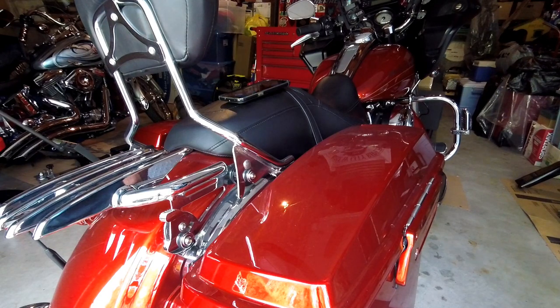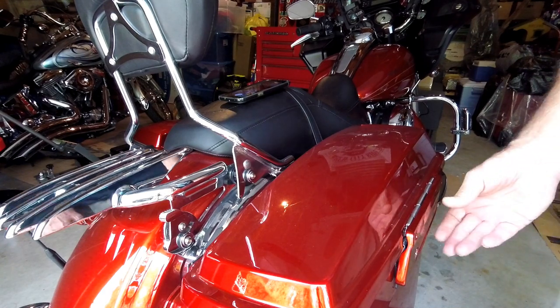Every time I started up my bike I could hear a definite rattling coming from the rear end of the bike. Visually I couldn't see anything until I got down and looked closely between my right side saddlebag and my bike. You can look in there from the back of the bike and see your rubber muffler mount grommet — mine was not in place. I already checked the left side and that one's fine, so I'm going to replace the right side.